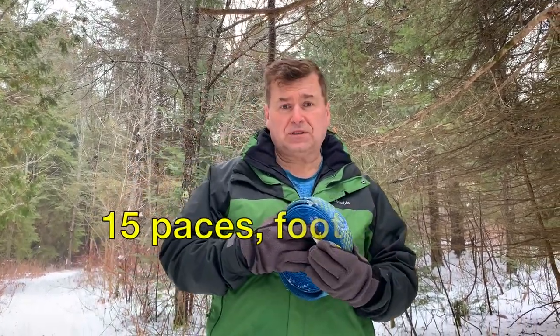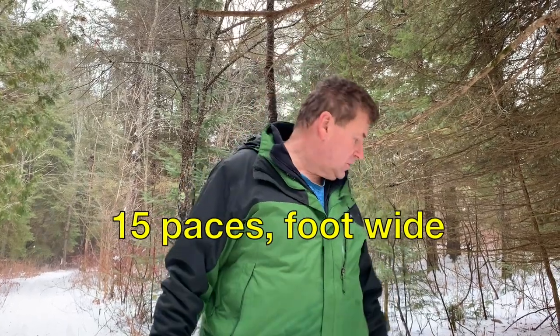I'm anchoring to a couple of trees that are about 15 paces apart and at least a foot wide. Anything solid will do.